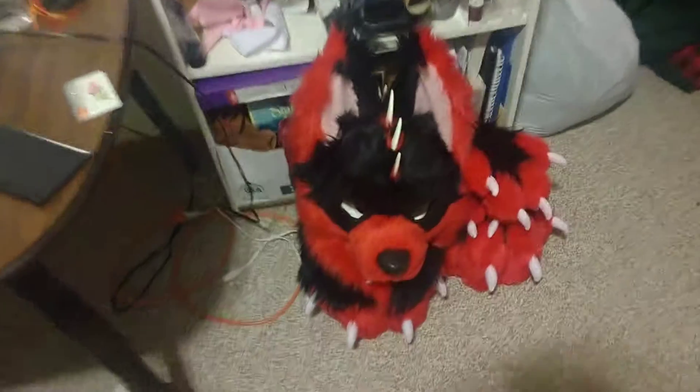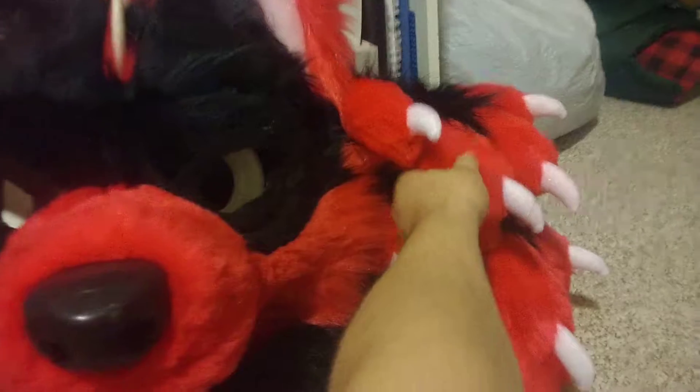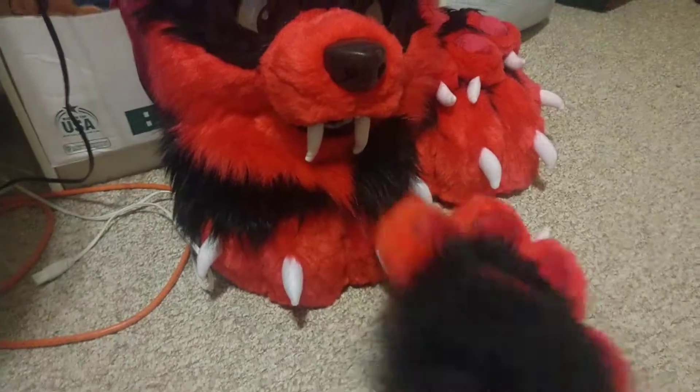So, I started making a new suit. This is my hodgepodge. Thanks to Cliff Suits for the paw pattern.